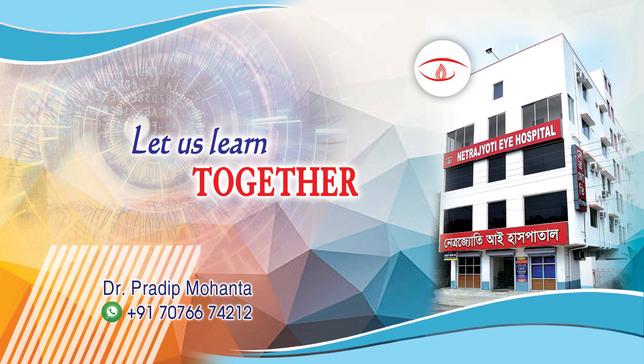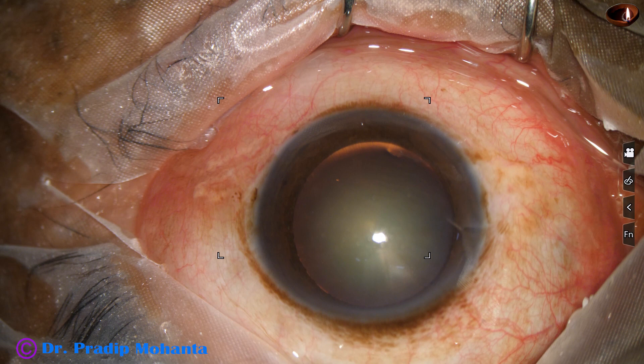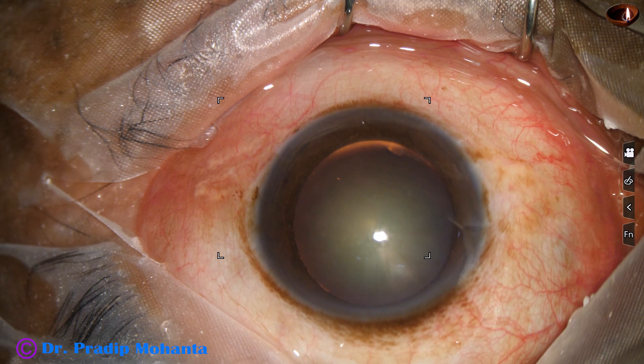Friends, welcome to my workplace for hands-on phaco and SICS training. This is a cataract with grade 3 nuclear sclerosis. Let us observe this surgery.